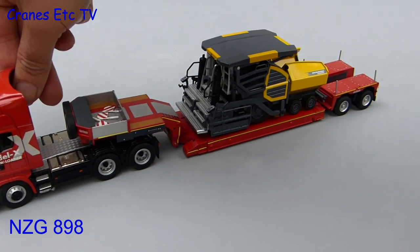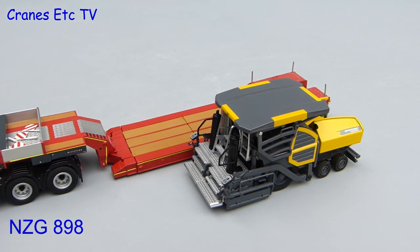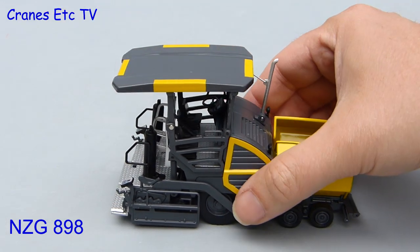Time to get a paver into the Cranes Etcetera test area — here it is on a low loader. With a flick of the wrist and a quick shimmy it's off the truck. The first feature to notice is that the paver folds down small for transport, so when you're on site you can lift up the roof and the exhaust pipe comes up with it.